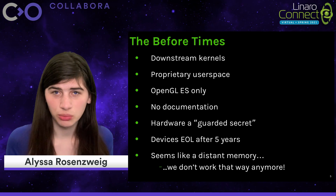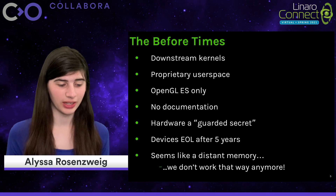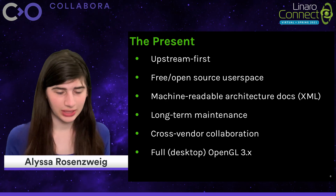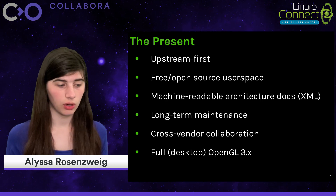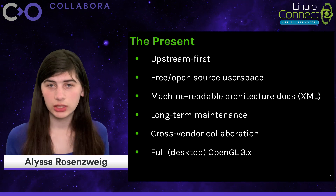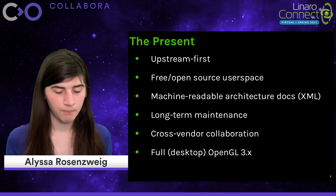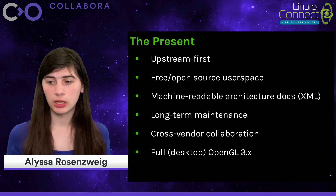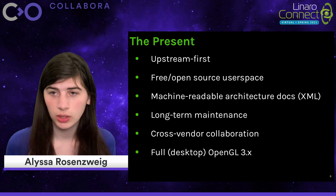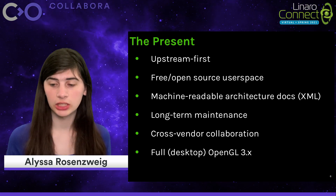It's clear that the list of problems with these proprietary times was very lengthy, but it seems like such a distant memory because we don't do that anymore. We're an upstream world now. Nowadays, the goal is to have upstream-first code, at least on the Linux side. The userspace is expected to be free and open source. Architectures are expected to have permissively licensed machine-readable documentation, generally in the form of XML files in Mesa. The benefits affect everyone — end users, vendors, and integrators alike — because devices can be maintained for the long term, even after a vendor has moved on to newer GPU IP. The community can continue to maintain devices, preventing electronic waste.